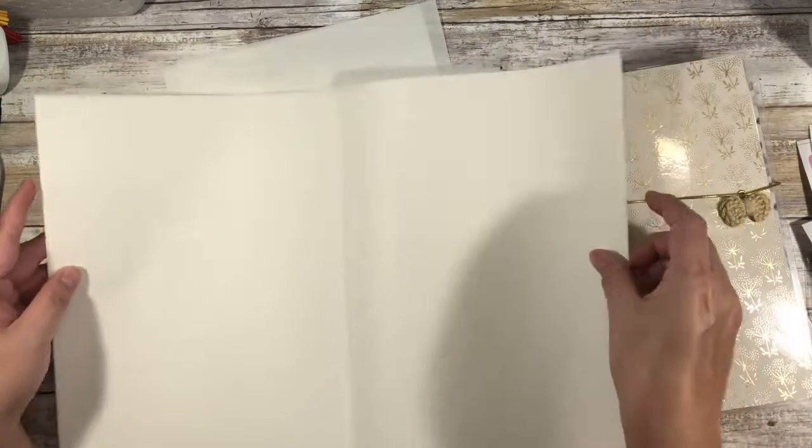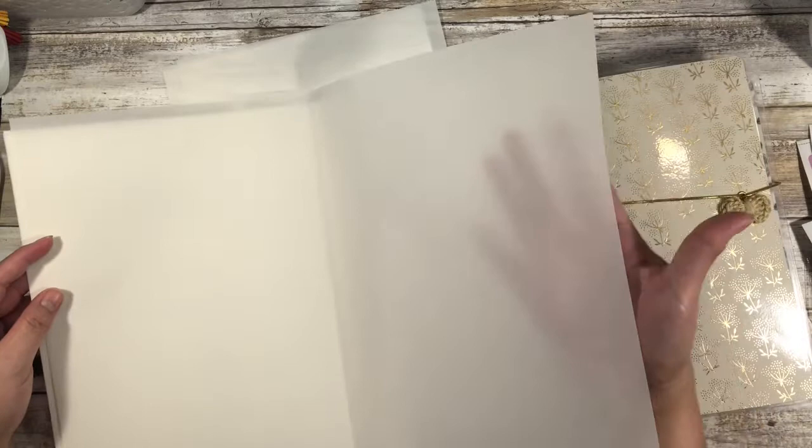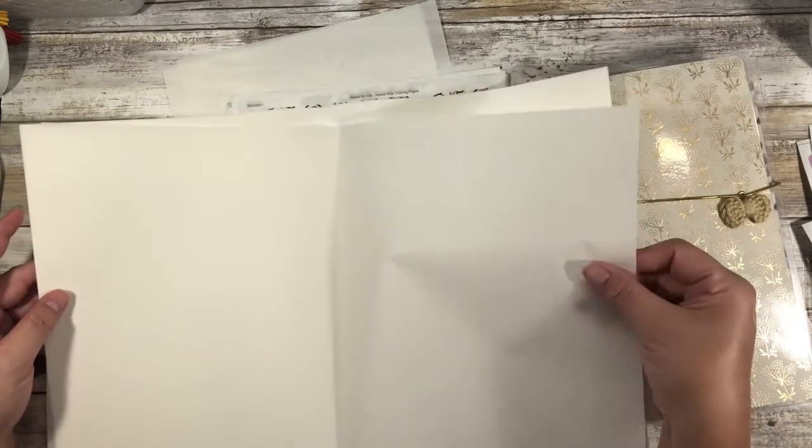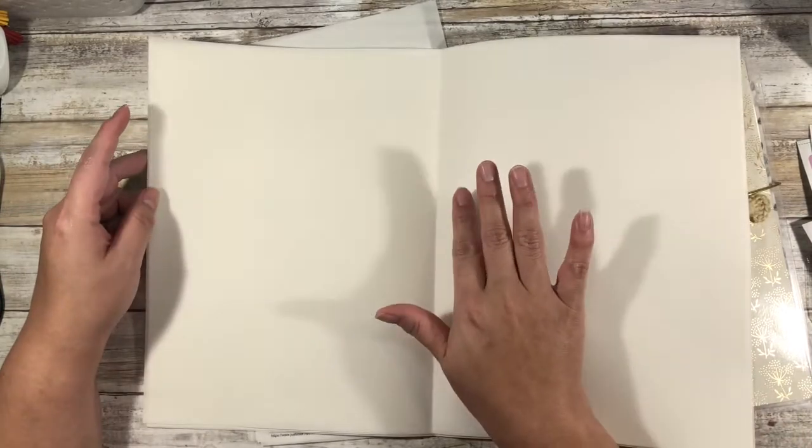It was an entire ream of this paper. I don't even know if it's all in the frame, but I think it's like 18 by 14. It's really big paper. And if you can see my shadow, it's vellum. It's beautiful paper. And so I'm like, whoa, whoa, whoa, you're going to just throw that away? And they said yeah, we can't use it.